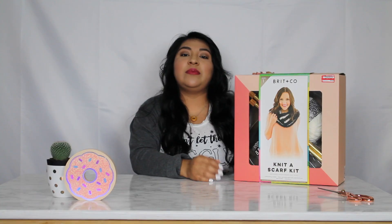Today we'll be reviewing this knit kit that I got from Target in the clearance section. Now, just because it was in the clearance section doesn't mean it's a bad product. Most of the time when they're in the clearance section, it's because the brand actually released a new product due to the season change or theme.